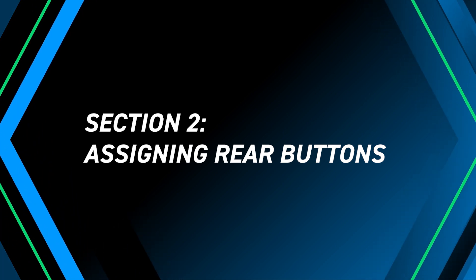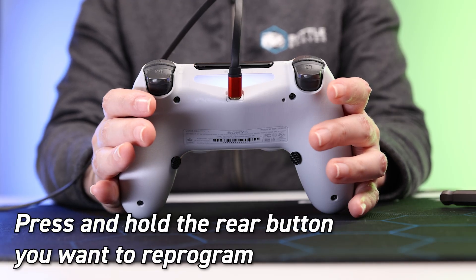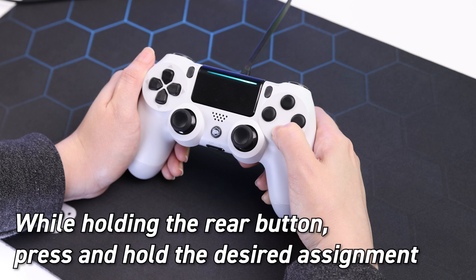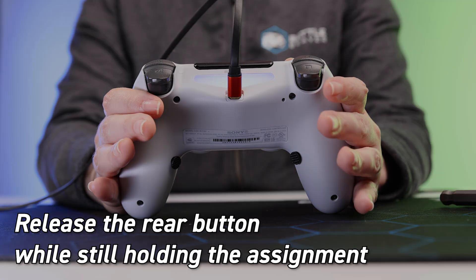Assigning rear button inputs. Next, press and hold the rear button you want to reprogram. The LED should flash, beginning the remap sequence. While holding the rear button, press and hold the desired assignment button. Release the rear button while still holding the assignment button.